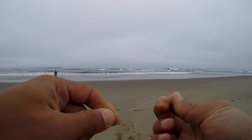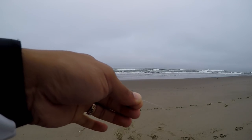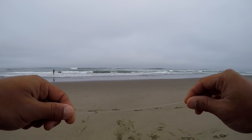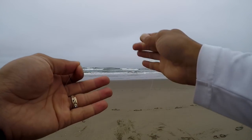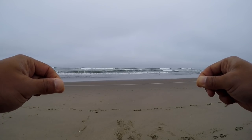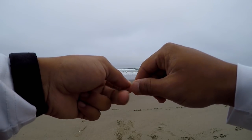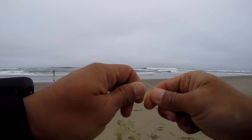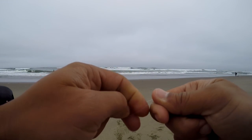We're tying a dropper loop setup. From the bottom of my main line I'm going to go up about 12 to 18 inches — this is basically a drop shot setup if you're a largemouth bass angler. I'm going to tie a dropper loop knot and it's going to be pretty long because I want a nice flowy presentation for the sand crab bait. I'll take the leader line about 12 to 18 inches off the bottom and form a circle about five to six inches in diameter, then pinch the main line and twist it four or five times. We're just perch fishing, it doesn't have to be perfect.